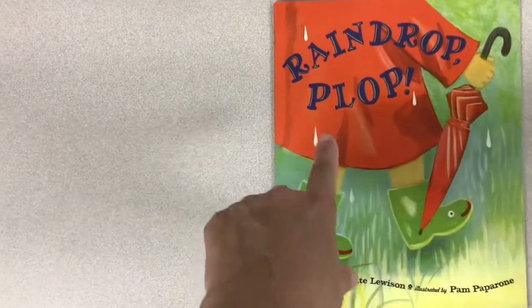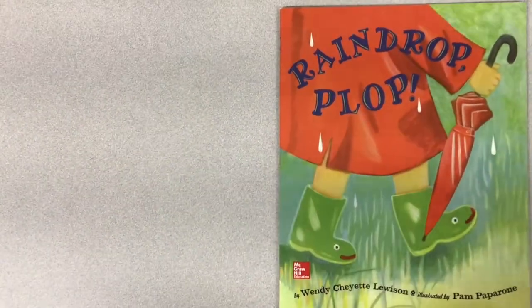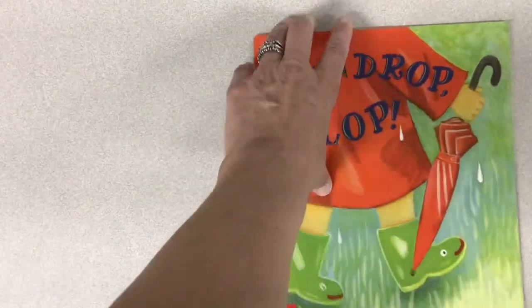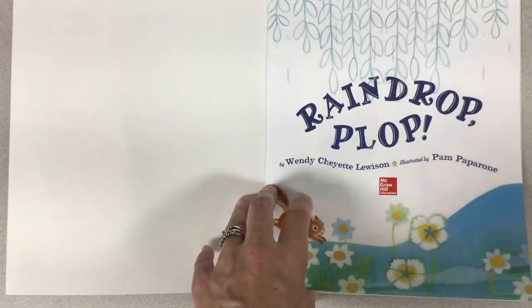She's wearing rain boots and a raincoat. And what does she have in her hand? An umbrella. What do umbrellas do? They keep the rain off of us, or sometimes the sun.